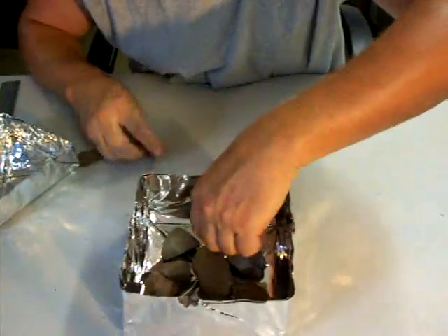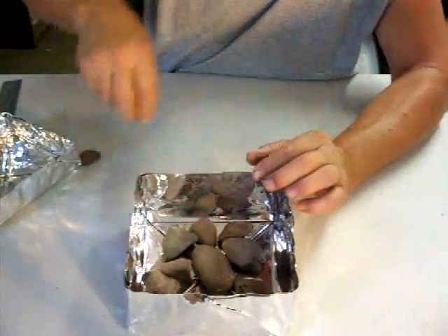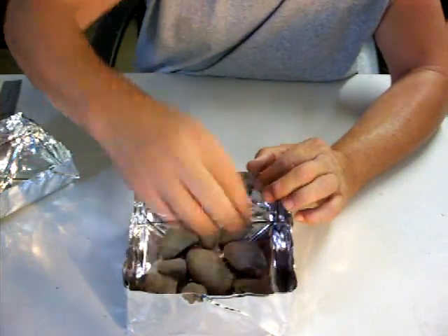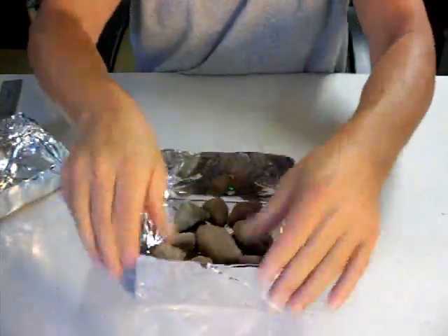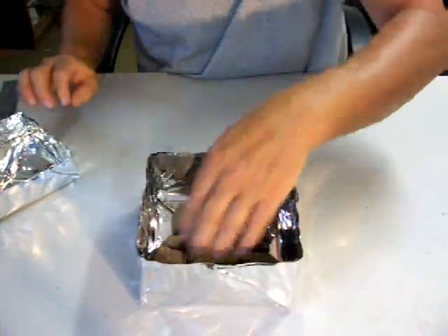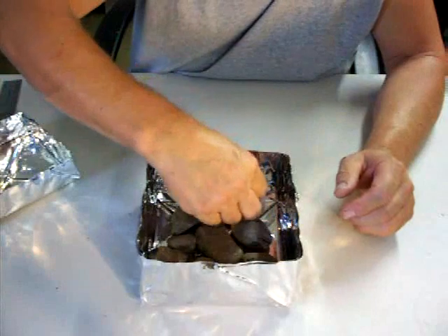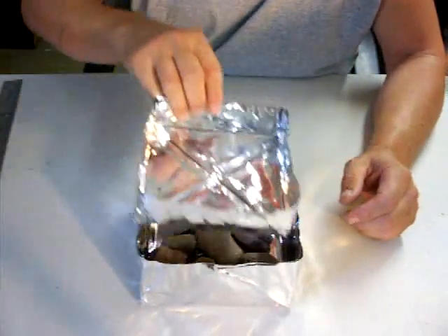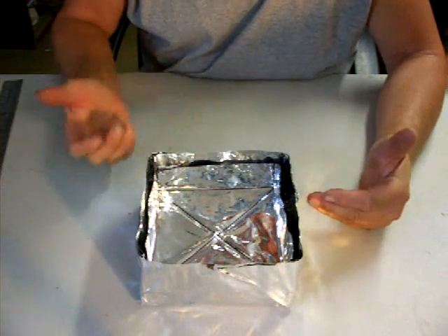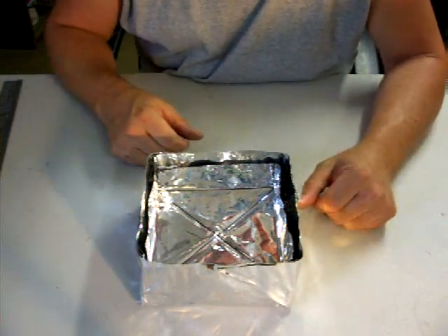That absorbs some of the heat and kind of makes the bottom of the pan last longer. Although I haven't burnt the bottom out of the pan yet, it doesn't seem to be stressed anymore. I put the big one in the middle where the stove flame is going to come, then disperse the rest around. I try to get them all near the same height — just to keep the pan up off the bottom. These rocks will absorb the heat and turn it into a regular oven.